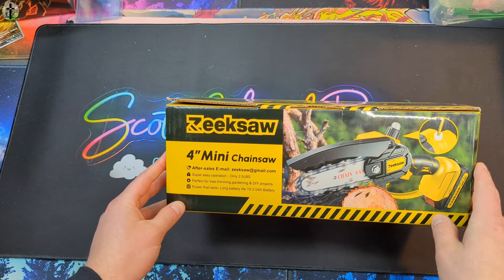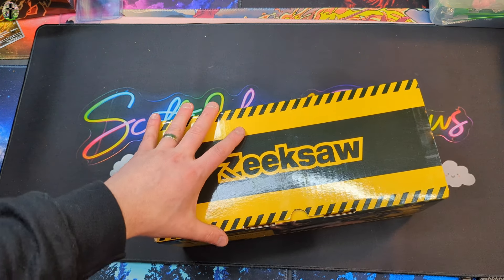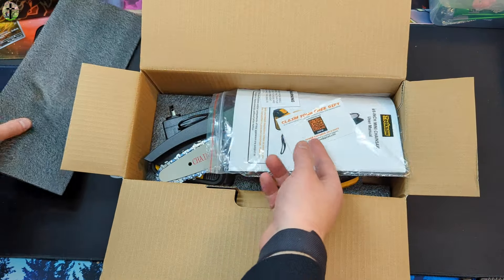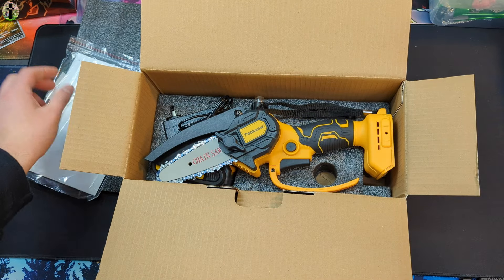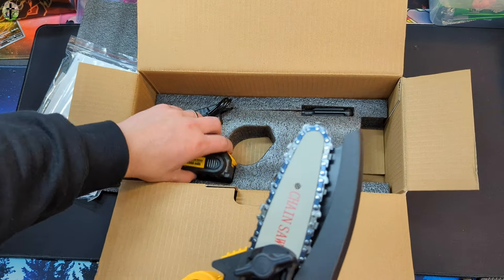Hello my friends, today we're taking a look at the Zeke saw — this is the four inch mini chainsaw. Let's go ahead and open this up and show you guys exactly what you're getting. It comes with a little manual, an oil container, and this is the chainsaw itself.